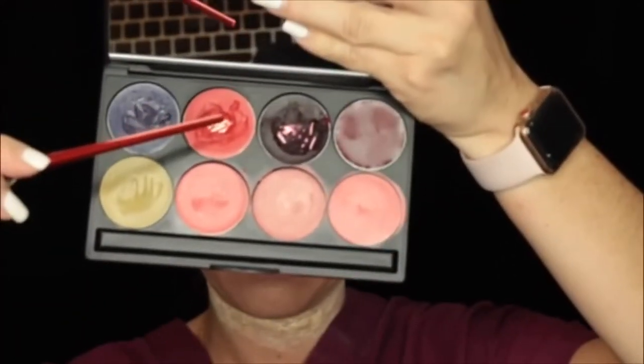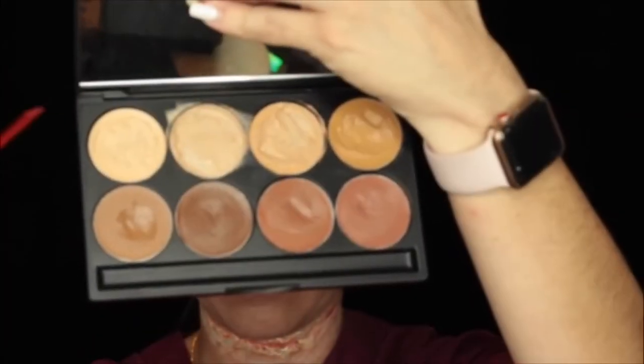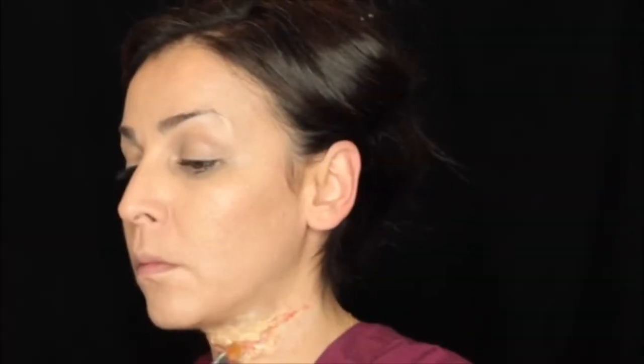Here I'm going in with a bright red cream and I'm just going to put this as a base color for that cut. And here I'm taking a cream foundation to put on the edges of the cut just to kind of blend it into my skin.